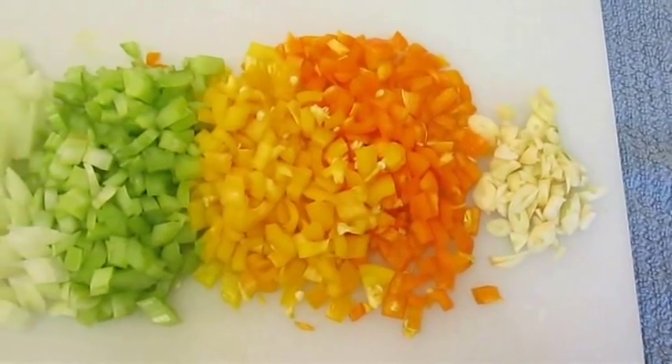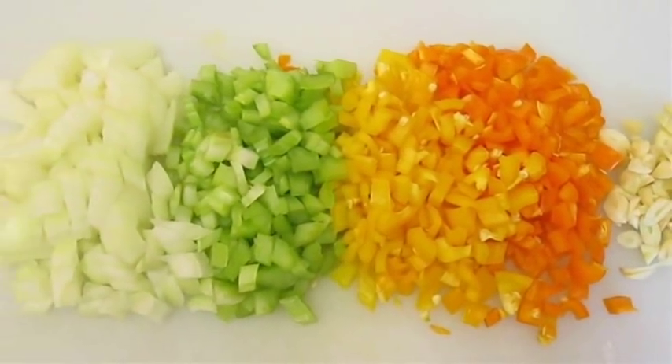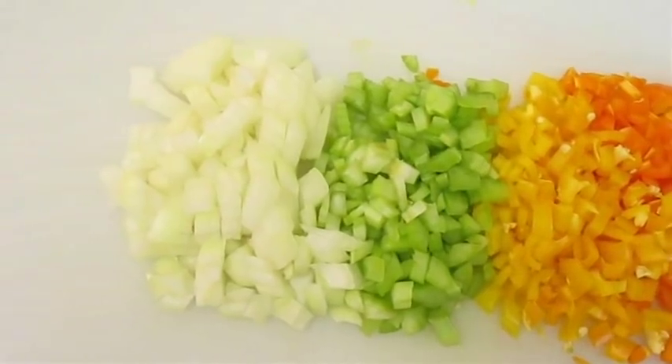Here are the ingredients we'll be using for our mirepoix: garlic, bell pepper, celery, and onion.